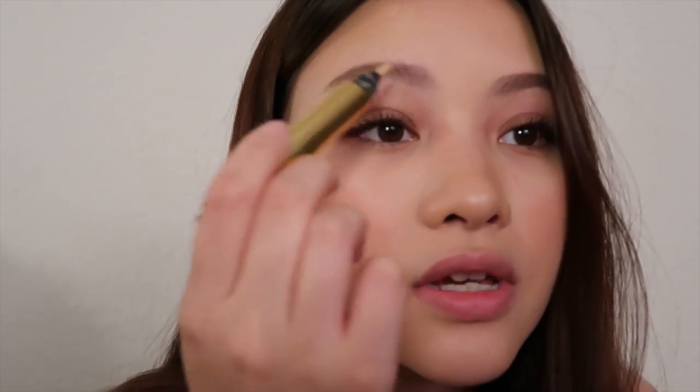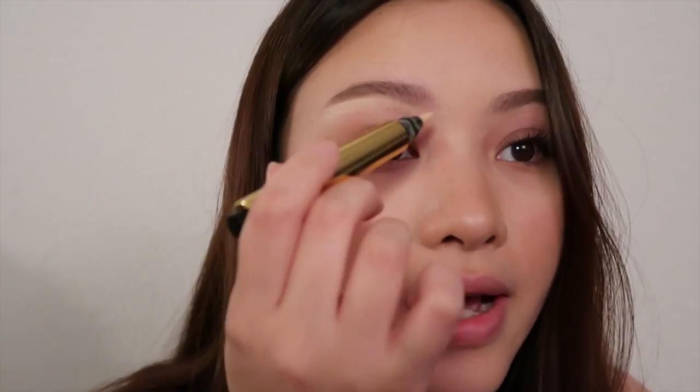Next I'm gonna clean up underneath my brows. I pluck them pretty regularly because I do them myself, so I don't really have to — but just to highlight this part, I'm using the Touche Eclat from YSL. You really don't need a lot. I see people who put on like half a bottle of concealer underneath the brows, and I don't get that because you're not trying to conceal anything — you're just trying to brighten up that area so it looks a lot more clean.